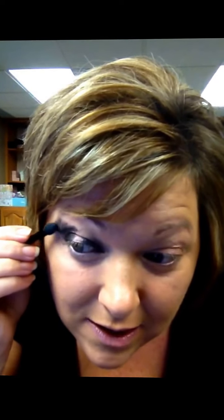Then flip the sponge tip applicator over and on the outside use the black color. This color goes on the outside third of the eye — just tap it and build it up into the crease to darken the outer eye. Without adding more product, start to blend it out just a little bit further to make it a smoky eye. The darkness stays on the lid, but as you come out you blend it slightly.